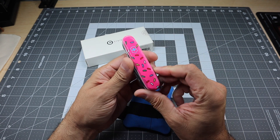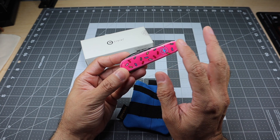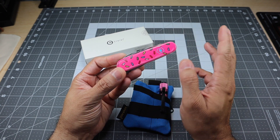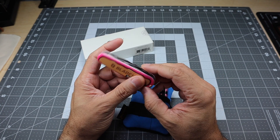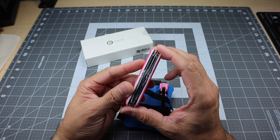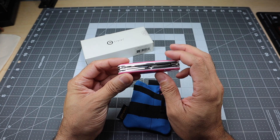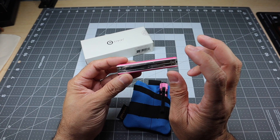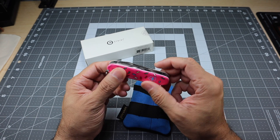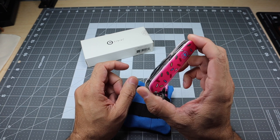The first one is this Swiss Army knife — it's got a sprinkle theme, like a pink background with sprinkles on it. It's a sprinkle donut theme. This is actually a Blade HQ exclusive. I'm a big fan of Swiss Army knives and always try to carry one because of all the tools — especially the scissors, the pen blade, and this one has the screwdriver in the back. When it became available on Blade HQ, I went ahead and picked it up.